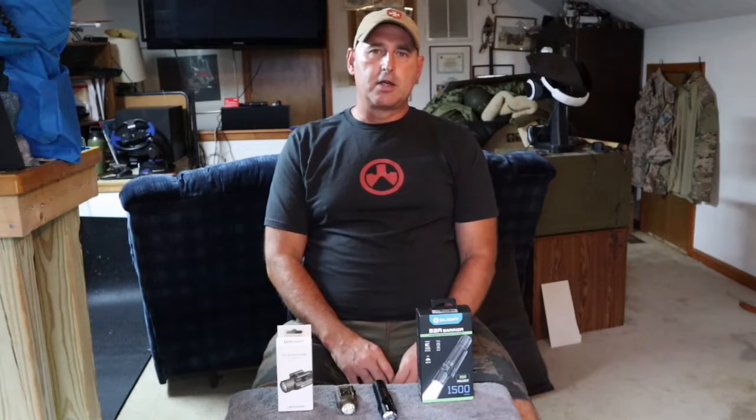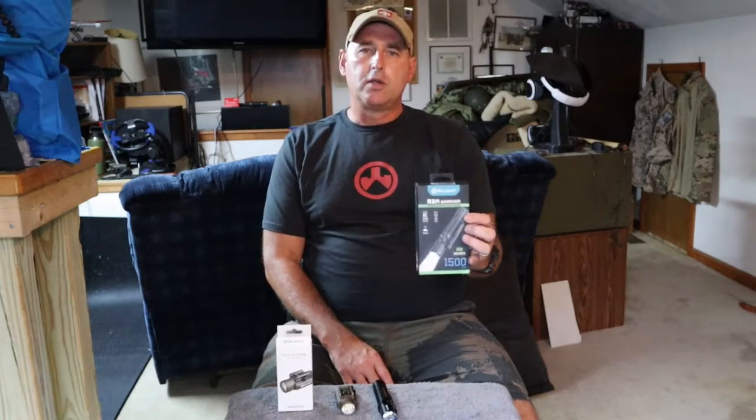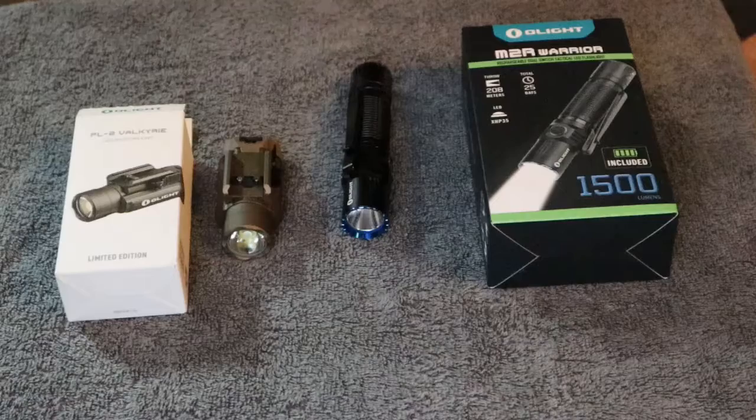I thought I would do a quick first impression review on a couple of Olight flashlights that I just got — the M2R Warrior and the PL-2 Valkyrie. So without further ado, let's hop right into this.